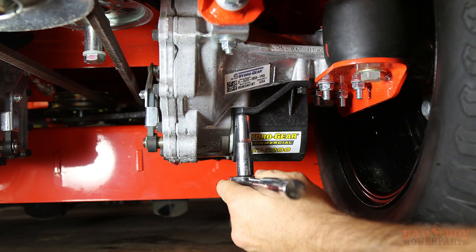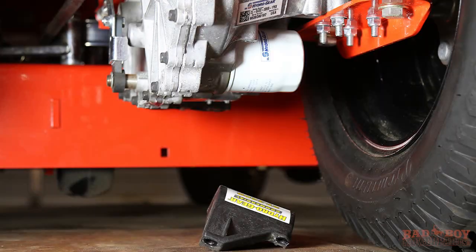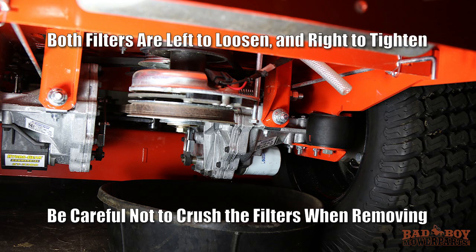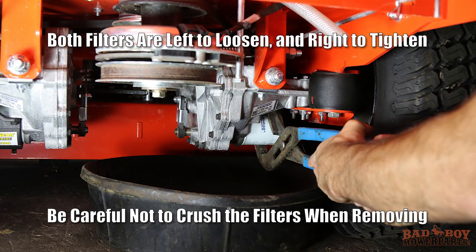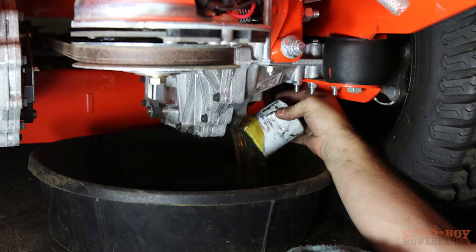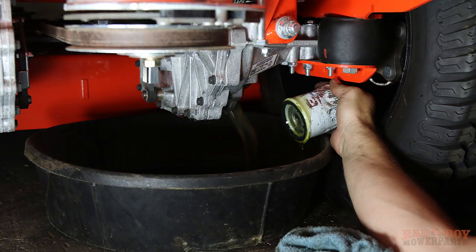Use either a 3/8th socket or open end wrench to remove the 3/4 inch filter guard screws. Once these screws are removed, the filter guard will come off. Place the oil drain pan beneath the hydraulic filter. Be sure the oil drain pan has at least a 12 inch diameter and 8 quart or more capacity. Once the oil drain pan is in place, remove and discard the hydraulic filter. Let the transmission fully drain. Do this for each side.